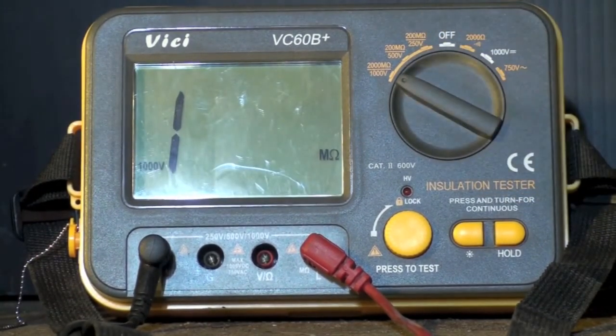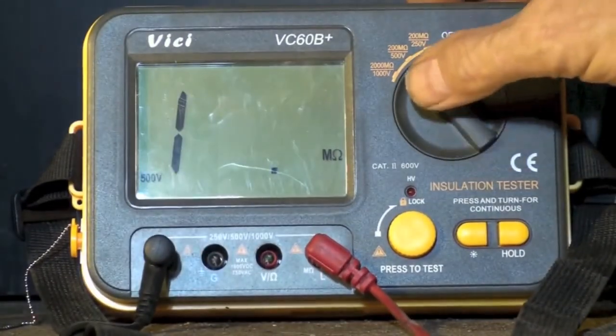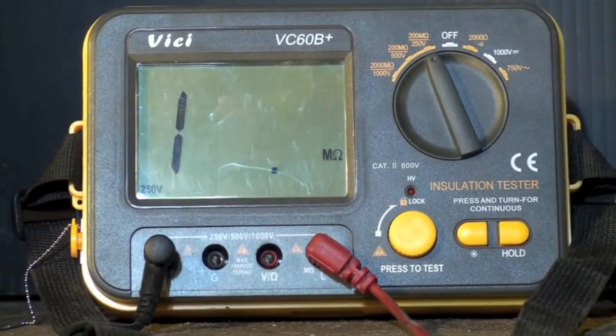To give you a closer look: this insulation tester — I can set it to 1000 volts, 500 volts, or 250 volts. Each setting controls the voltage I'm putting into it. I generally don't tell people to use the 1000-volt range because that's a really high voltage and it could damage insulation on a compressor that wasn't designed for that kind of voltage.